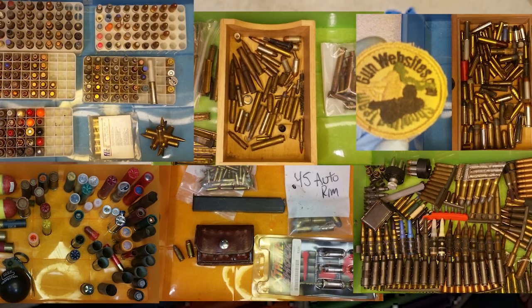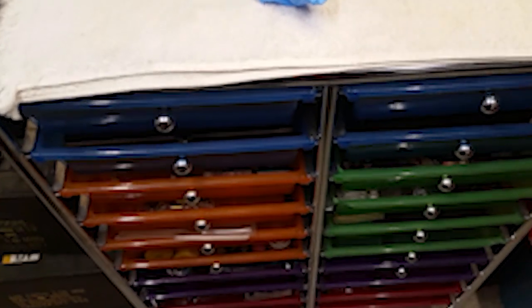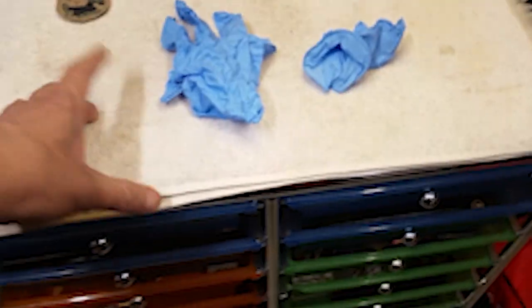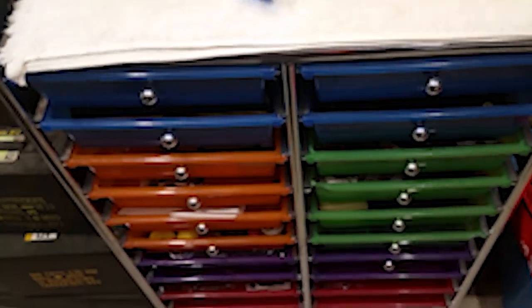The ammo collection used to just sit on top of a cabinet, and it was overflowing. I was going on the road and collecting, going to gun shows and stuff, and I would bring stuff home and throw it on the pile. So what I did, since the pile was overflowing, is put the pile into these drawers.